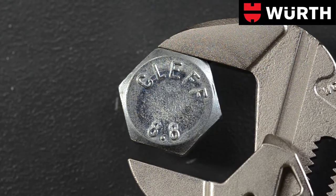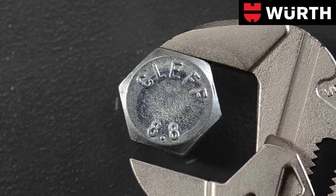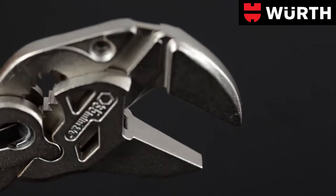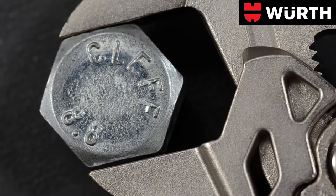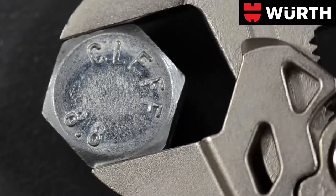The centerpiece of the tool are two gripping jaws which are parallel in every position. Their smooth nickel plated surface prevents slipping off the workpiece. Unlike an open ended wrench with its uneven compression, the pliers wrench grips onto the surface of the workpiece without stressing the edges.